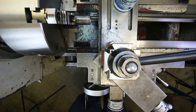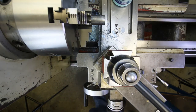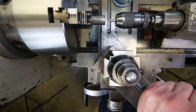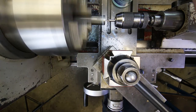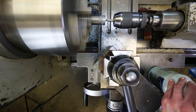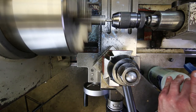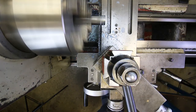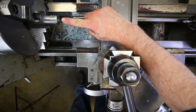Now I center drill the second side. Bump the drill chuck close to the surface, lock the tail stock, turn the RPM up, give it a little coolant, and feed in — just to put a cone on there, not all the way up to the straight portion of the center drill. That looks good.